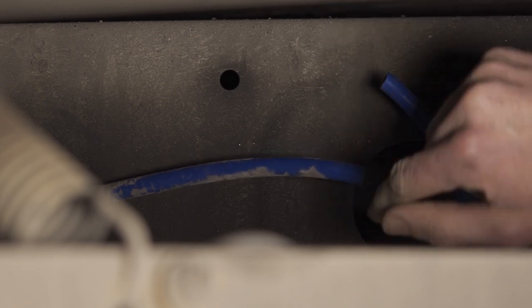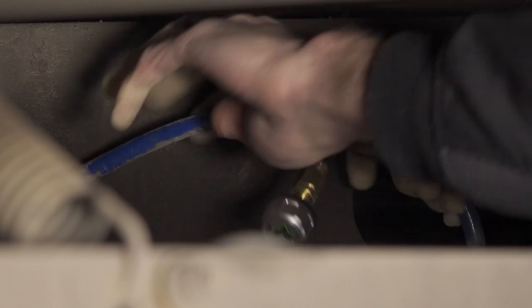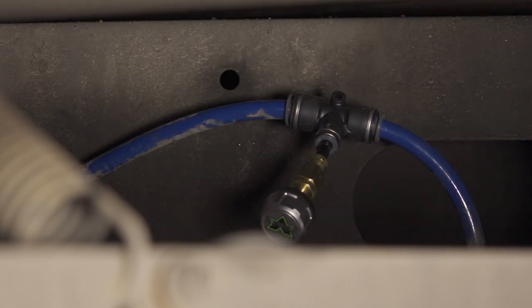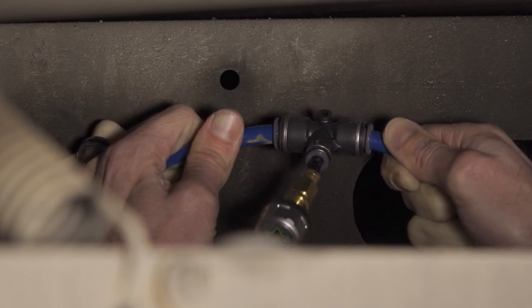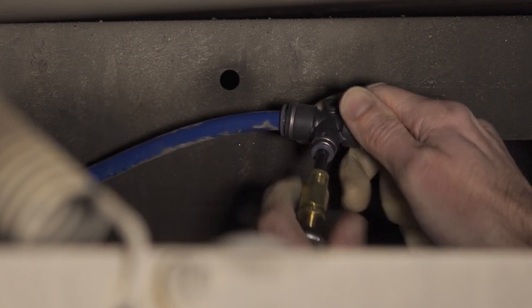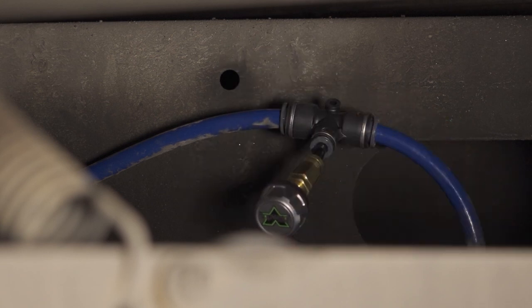We've cleaned off the ends to make sure we're not getting any dirt in our system, and we're taking the fitting and connecting it tightly on both sides of the airline, with our sensor coming right out the middle of that T. With these quick connect fittings, all you have to do is make sure that you press tightly on both sides and give it a pull to make sure that it's tight on all sides — and the installation is complete.